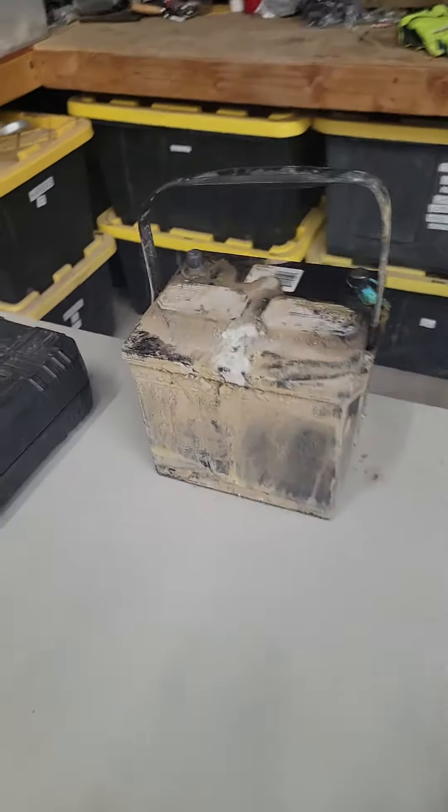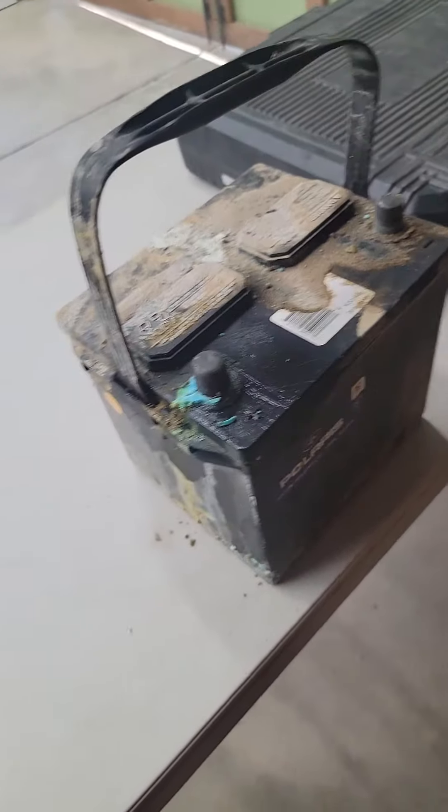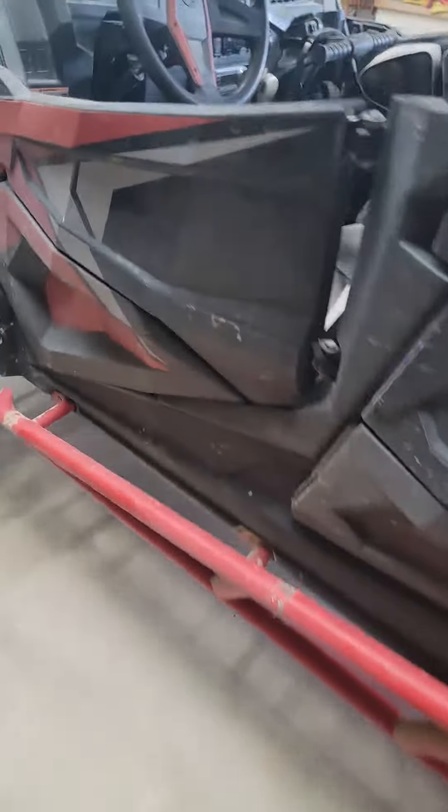Hi Karen. This is the battery for the Razor — it's no bueno. It's what people in Mexico call no bueno.